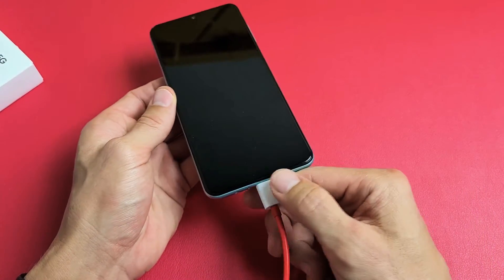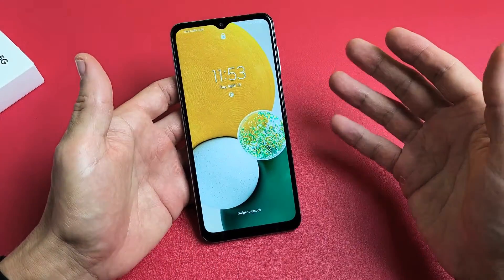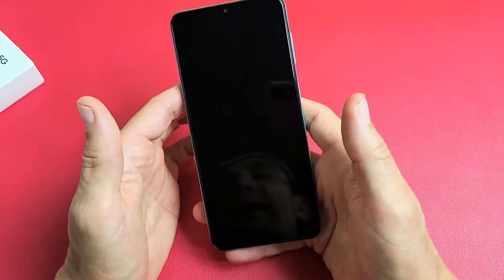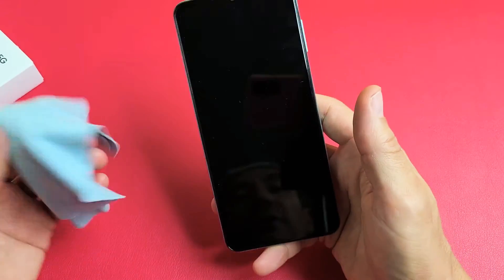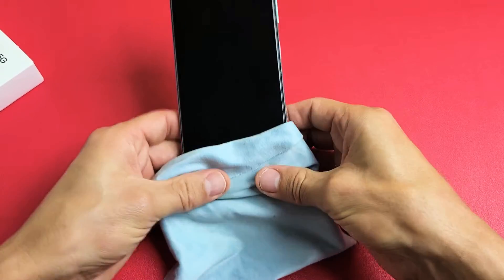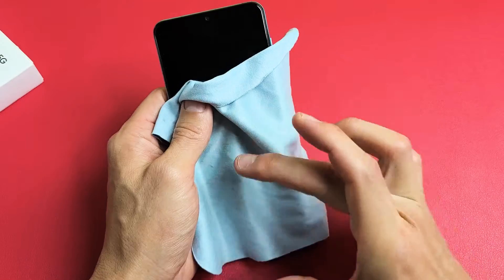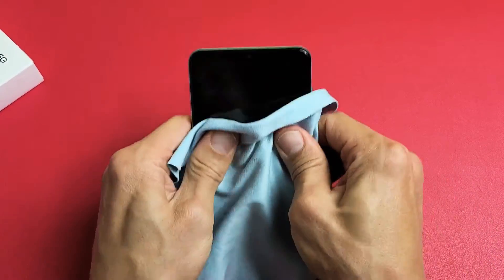If you still have a black screen, the next thing is this: unplug it, and we're going to do what I call the massage method. Hold the phone and massage the screen and all over the back. The premise is you might have something slightly disconnected, and a little press or massage can pop it back into place. You can use a cloth if you don't want to smudge your screen. Use your thumbs and press in — a nice massage. Sometimes you hear a little click and your screen will turn on.